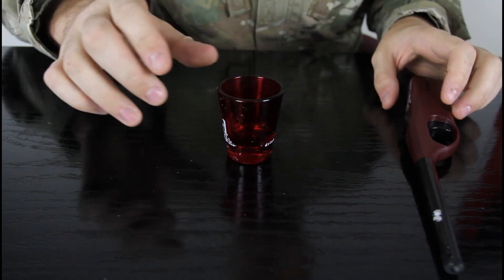What's up everybody. Safety is number one priority — have a fire extinguisher close by, because we're gonna use a lighter, vodka, and a shot glass.